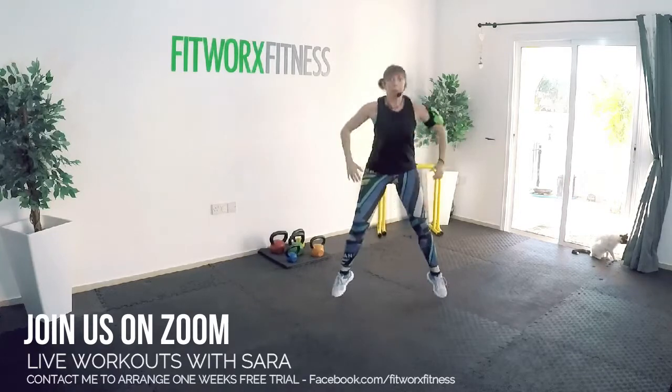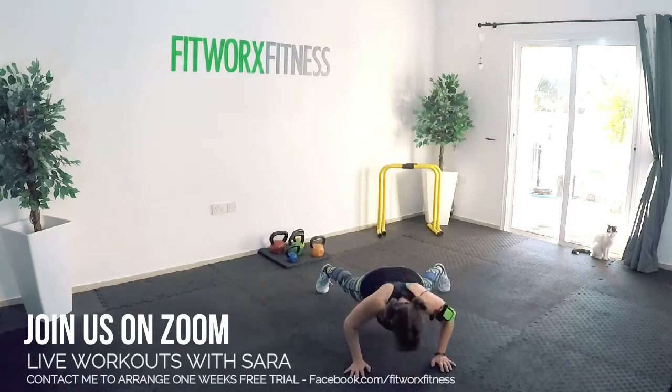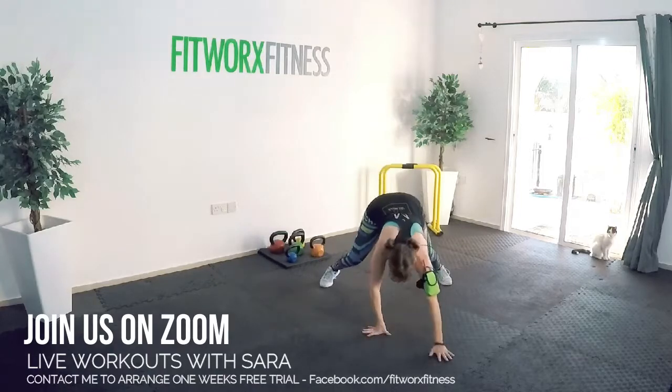We're going to crawl forwards with that push-up. Let's go. Forward. Push-up. Back up. Stand up. Do it again. Bend the knees. Pull it. Push-up.